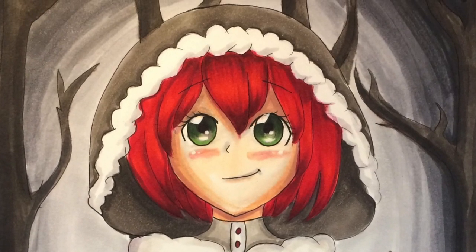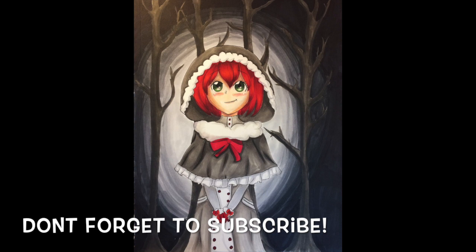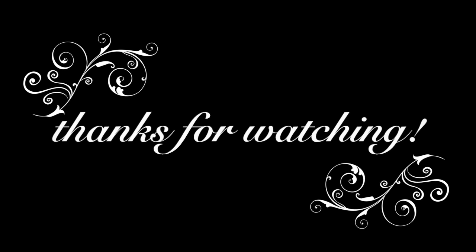Thank you so much for watching this video and I will see you in the next one. Also make sure to hit that subscribe button so you don't miss out on any future videos. Bye!